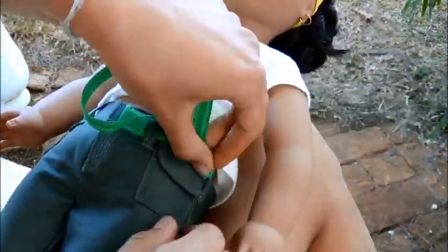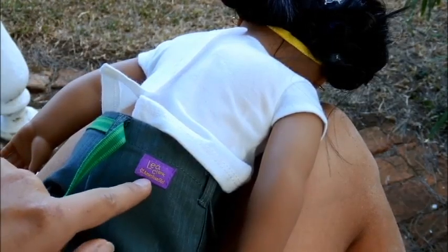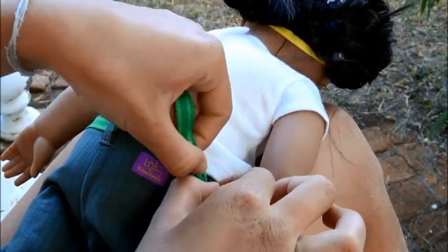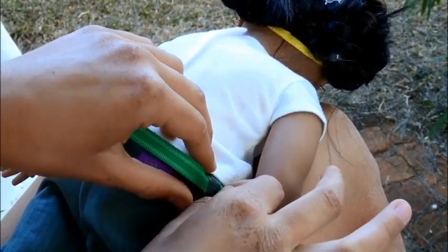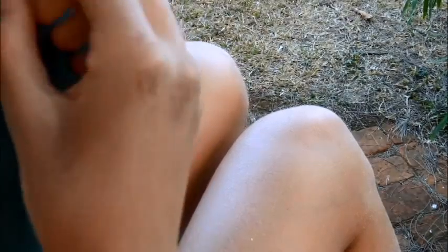Putting the belt back on is actually very easy. There's an American Girl sign stitched on it, and ever since Isabelle's collection they have been doing that a lot — putting the Girl of the Year's name on certain pieces of her collection, which I find great because then you can keep track of who it belonged to. So yeah, it's easy to put on.